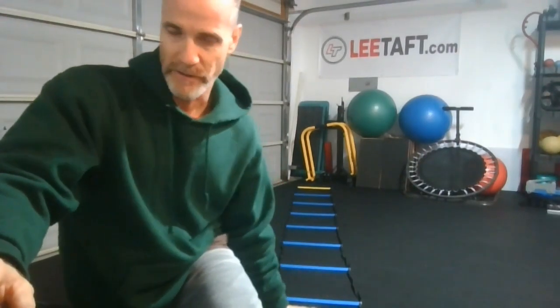What we're going to do today is we're going to teach you the real icky shuffle. That's the focus today — the real icky shuffle and how you should be applying it to help your athletes understand cutting. Keep in mind, you do not need the speed ladder. You can do this drill without it.